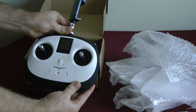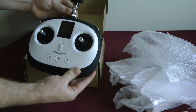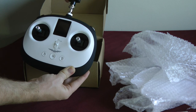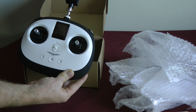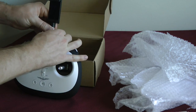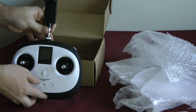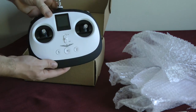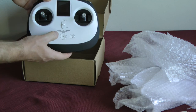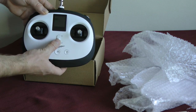So we screw that into the controller. It seems like it's adjustable, so if you need to, whatever angle you want to put it at, you just adjust it. So now we would be putting our smartphone here, connecting it, and let's see if we can turn it on and see anything.